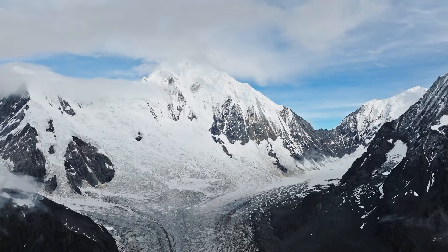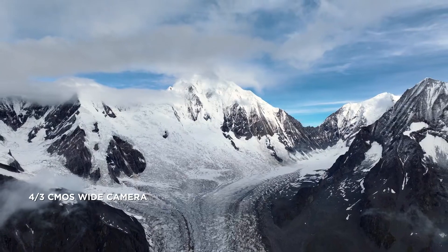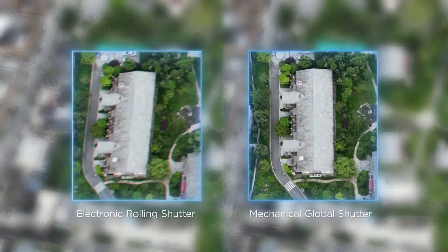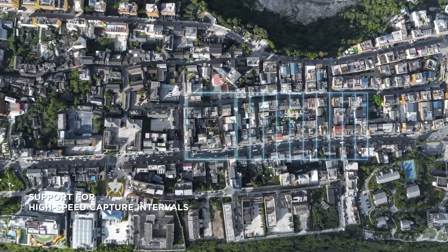DJI Mavic 3E has a 20-megapixel camera with a 4/3-inch CMOS. Its mechanical shutter provides shutter speeds of up to 1/2000th of a second, significantly reducing motion blur and improving mapping precision. 0.7-second capture intervals enable quick and efficient work.